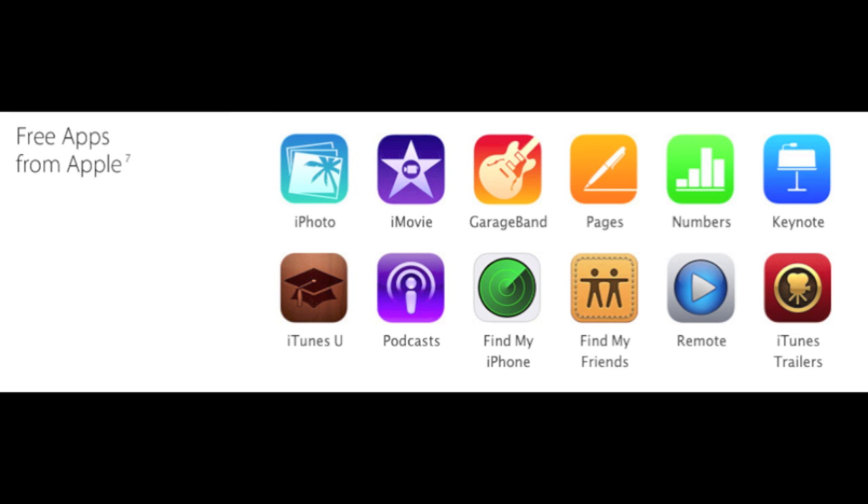They did add some free apps from Apple. You're going to be able to get all of iLife such as iMovie, iPhoto, and GarageBand, and you're going to be getting Pages, Numbers, Keynote, Podcasts, and Find My iPhone — which was already free. But Pages, Numbers, and Keynote were all like $10 a piece, and iMovie was $4.99. So it's going to save you a lot of money.